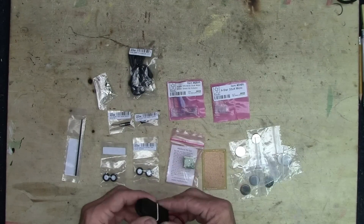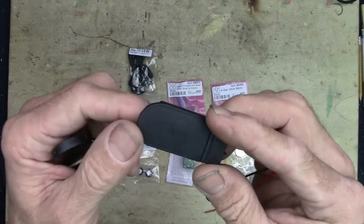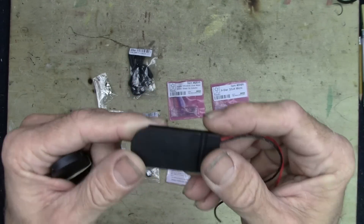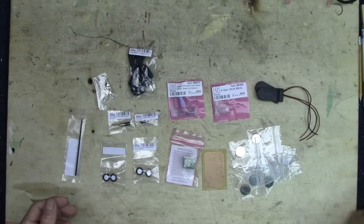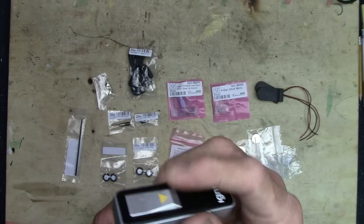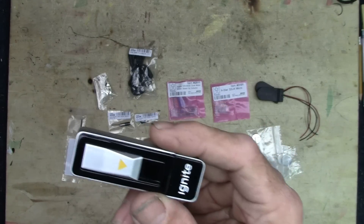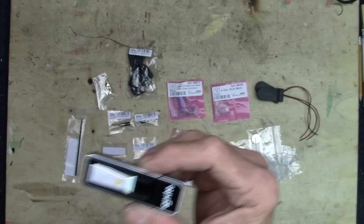And then a battery holder — I got a couple of coin cell battery holders, the kind that will hold two. So that's six volts to work with. From that other video I've got a little Ignite lighter I could tear apart and use for a battery source optionally. But first, we'll go ahead and just build everything up and figure out what we're going to do with that later.